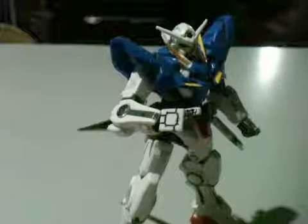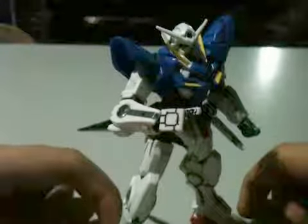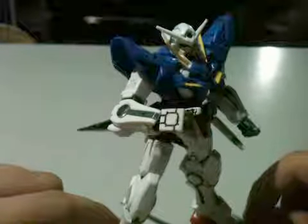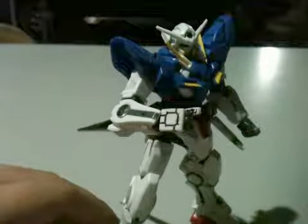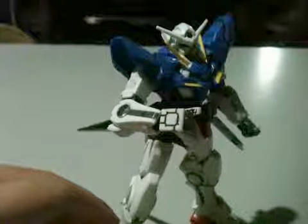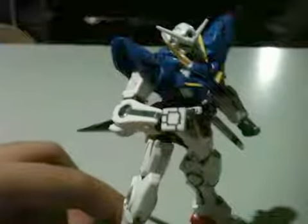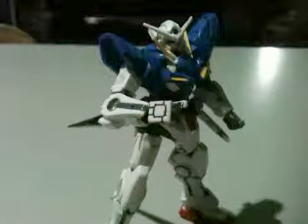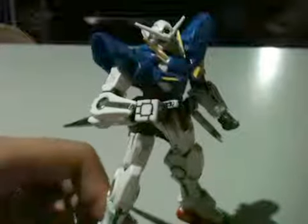Hey guys, with this video I'm going to be reviewing the 1/100 Gundam Exia Repair II. This is a quick video because this is only my custom — thank you Kenny for giving me this kit. It's going to be a pretty short video because I have a bunch of assignments.